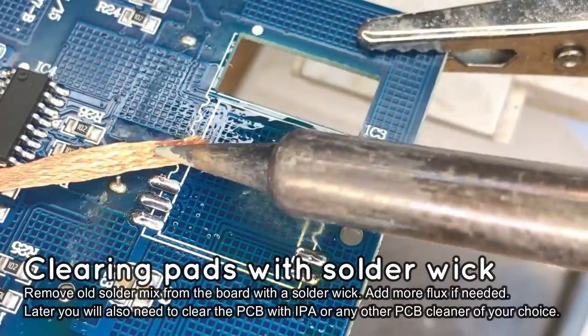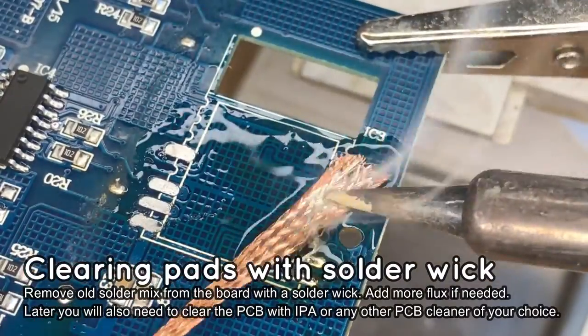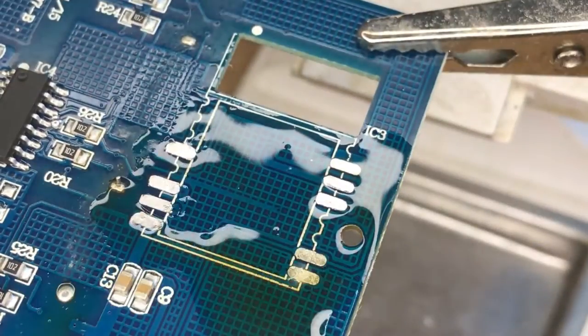Now you can remove the old solder with the soldering wick. Add more flux if needed. Removing old solder will help with soldering the new module, especially because old solder might be lead-free type.